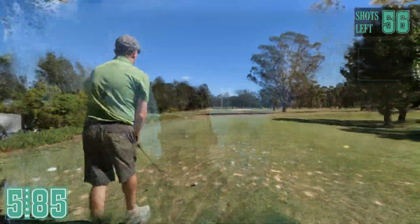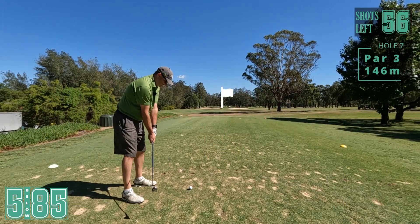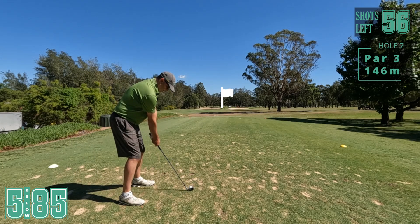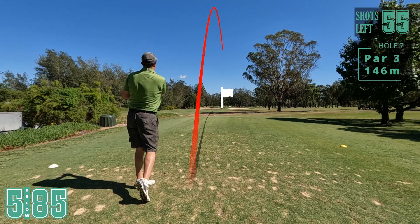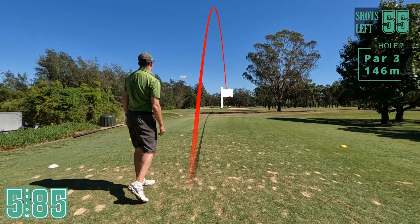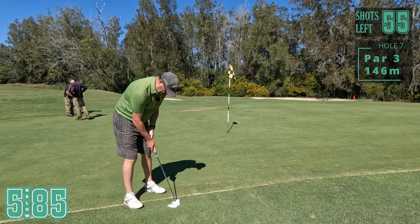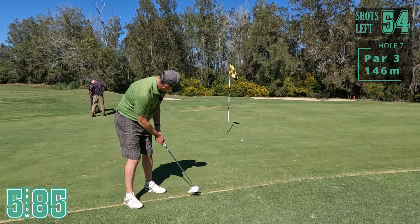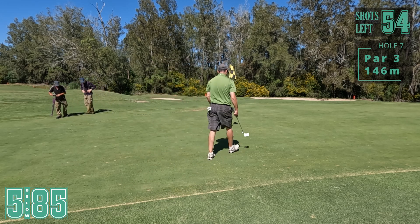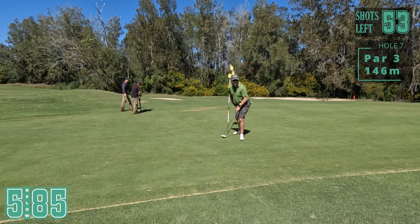Let's keep it going. 127 here on this par three, bunkers in front - just want to make sure I get over them, in the wind a bit. Nine iron - I know I lost balance but this needs to be working. Just off the edge. Just off the green here. That didn't turn as much as I thought. We'll take the par.